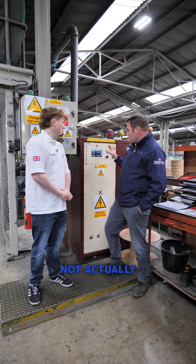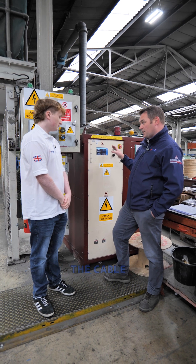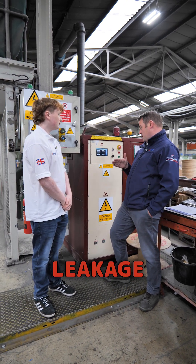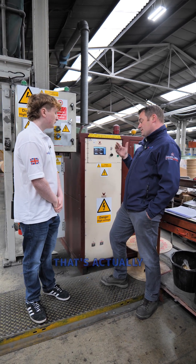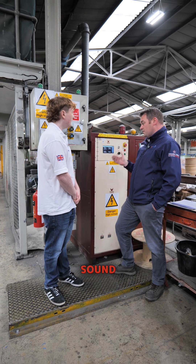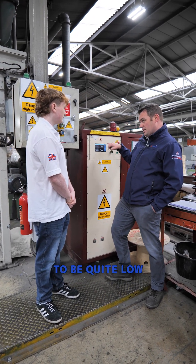We're not actually putting a high amperage through the cable — we're putting a high voltage through the cable, and then we're measuring how much leakage passes through the insulation. So if we get a high amp reading, that's actually a sign that there's a lot of leakage and the cable is not electrically sound. If we put one of these on test, we'd be expecting the amperage to be quite low.